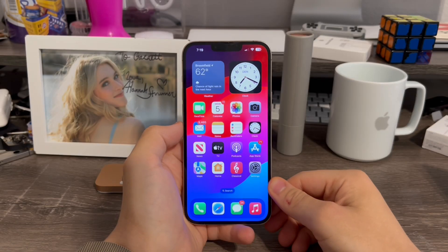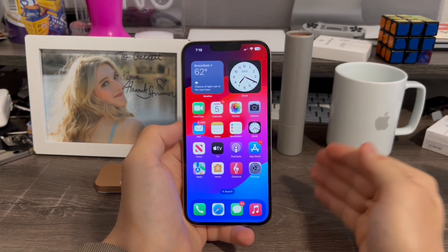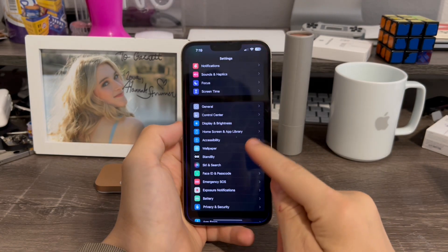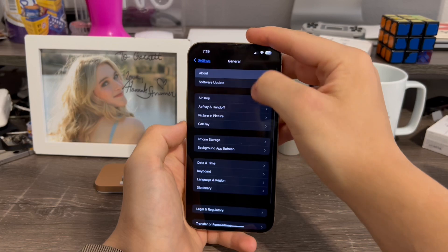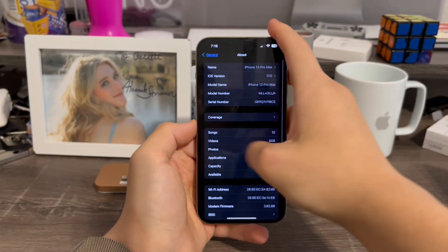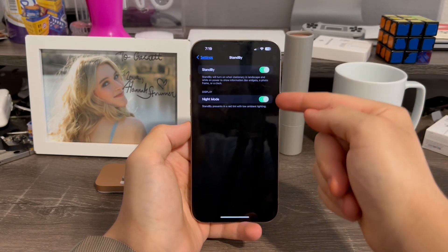In order to use standby mode on iOS 17 without a MagSafe charging stand or dock, the first thing is go to Settings — I'm running iOS 17.0 beta 1 here. Go to Settings, go down to Standby, and make sure this is turned on.